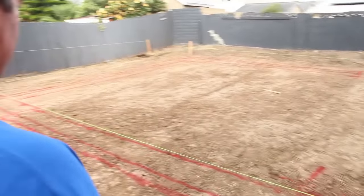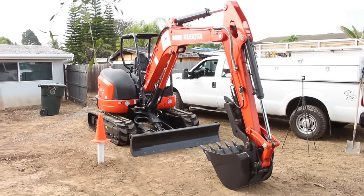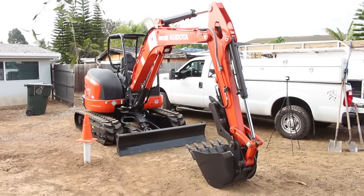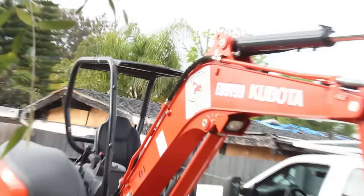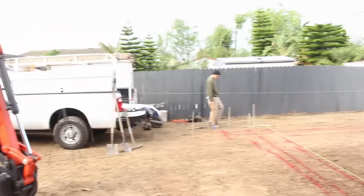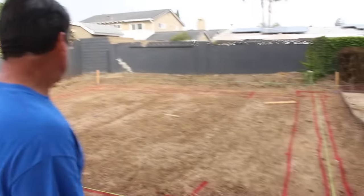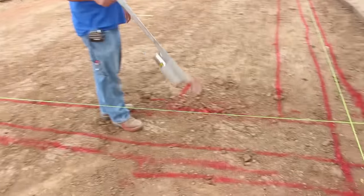I've got a little tool here that we're going to be using — got this from Baker Tool Equipment Rental. Brand new equipment, this is the first day it's going to get used. I'm going to be breaking it in today. These footings on all corners are 30 inches wide.